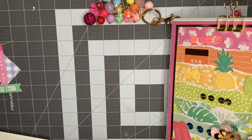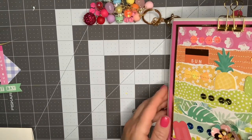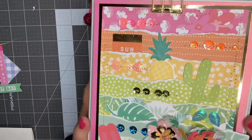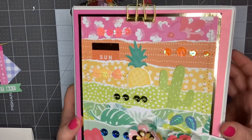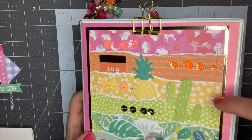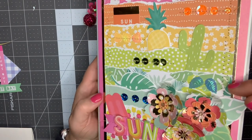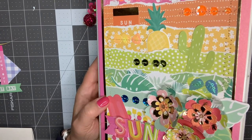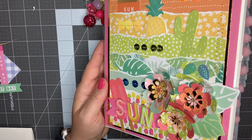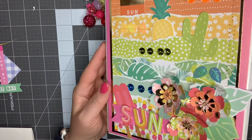So the first thing I want to show you is the front — I'm going to try and hold it up because it's not going to sit solid. I went kind of with a rainbow pattern. I started with pinks, oranges, yellows, greens, some greens and aquas, and then just aqua or mint green, and then just some popsicle paper at the bottom that kind of combines all the colors.